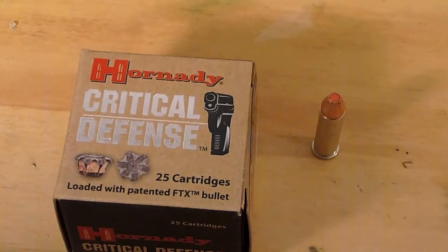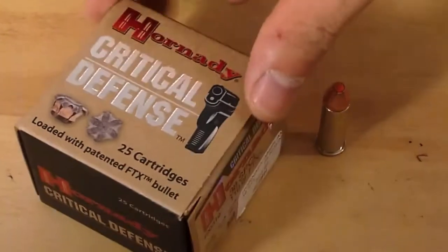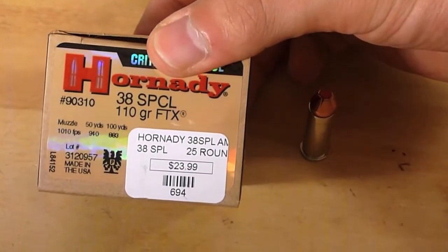Those first few shots were of Maze shooting Hornady's Critical Defense out of a Smith & Wesson J-frame. This is a .38 Special round — it is not a plus-P round. It is a standard velocity round with a 110-grain bullet.